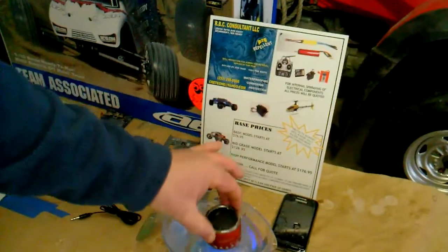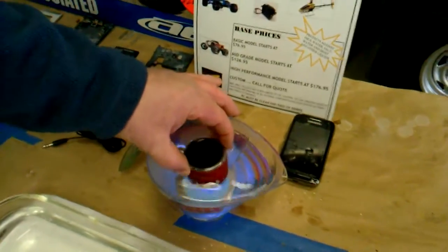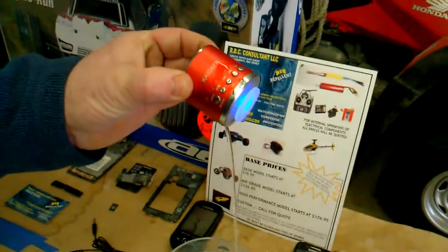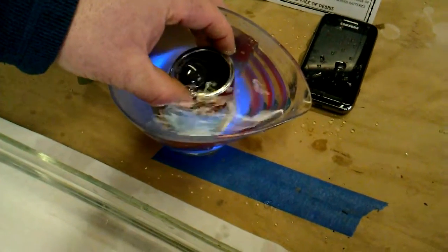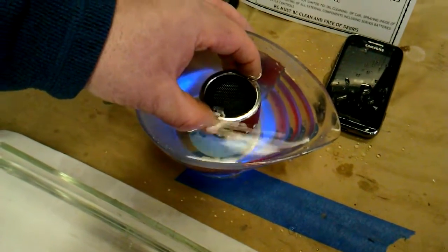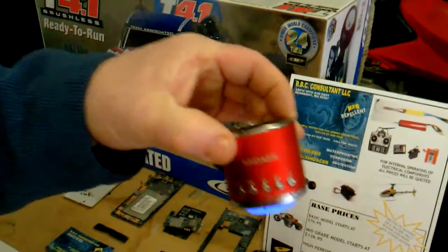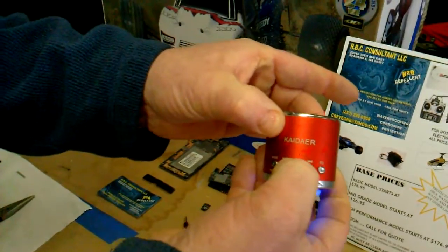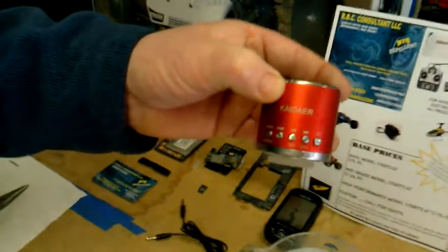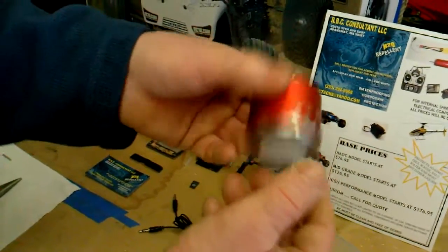You can see all the water that's in there — that's a lot of water. But that is a radio that I've done, and you can hear it's loud and works perfect. That is a radio that was supplied by Urgent Care down there and we waterproofed it, and it works great.